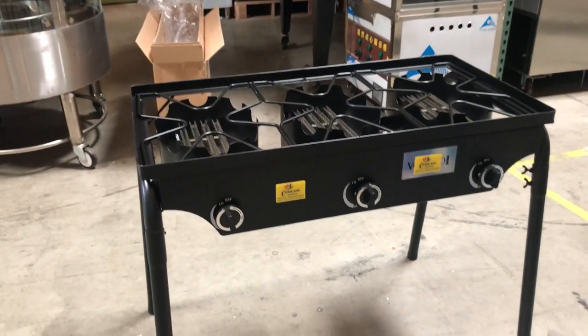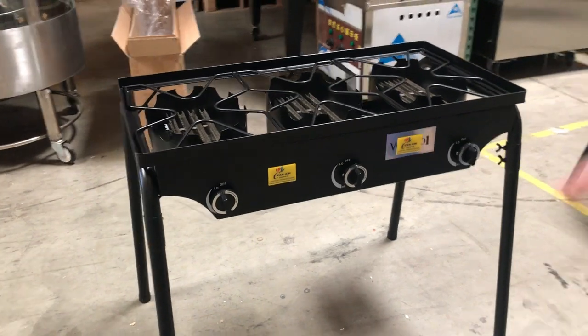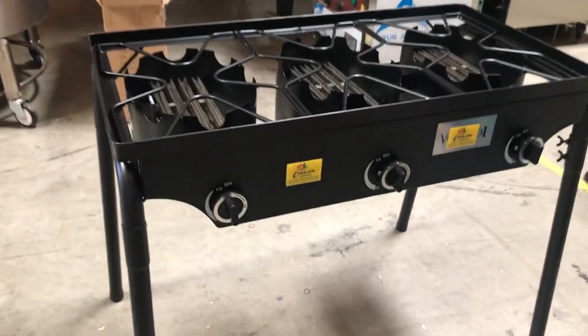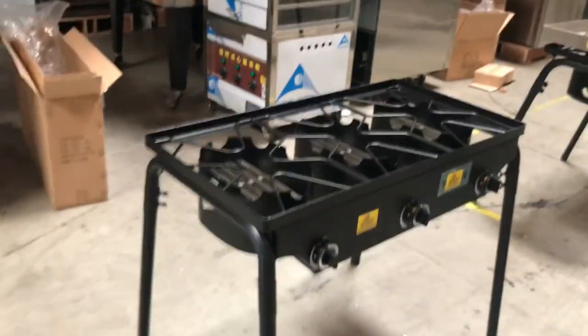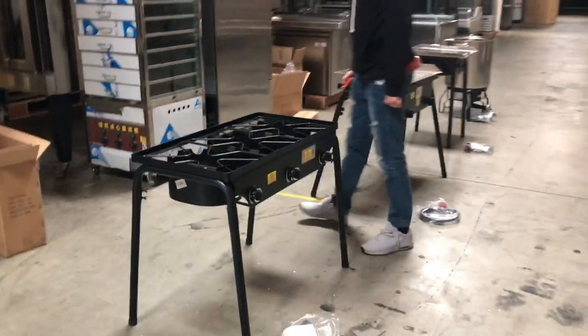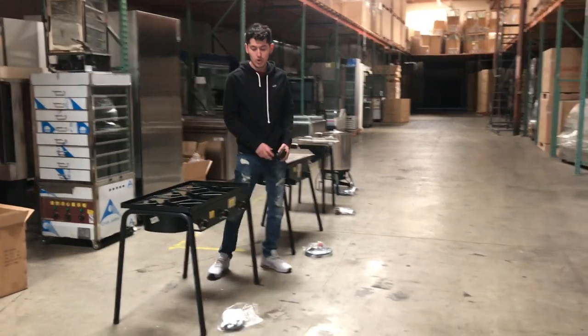Now, this one has three controls right here in the front — you can control your temperatures. Cooler Depot brand. It has its legs on the bottom, and you can also take them out and make it a countertop. It is propane gas. All these griddles run on propane gas only, especially made for outdoors and catering.